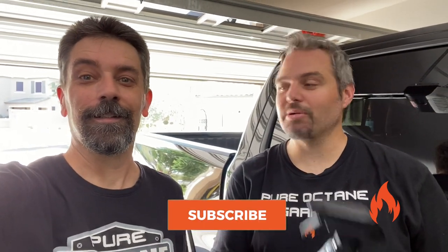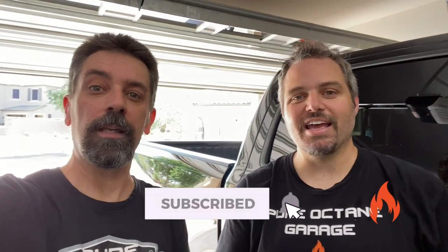Welcome to Pure Octane Garage. We bring you detailed information and other automotive goodness. Please like, subscribe, ring the notification bell, and check out the merch link in the description.